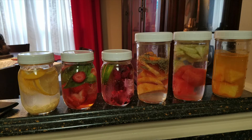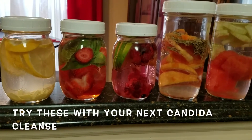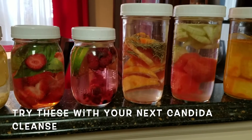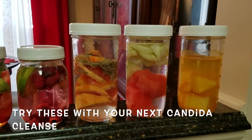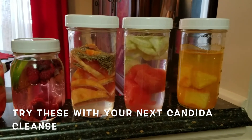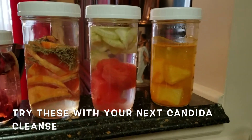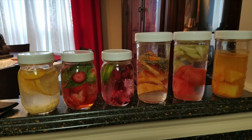So the first recipe is lemon and ginger with water. The next one is strawberries and basil in water. Then we have raspberry and lime. Then we have grapefruit with rosemary — I used dried rosemary but you can use fresh. Then the next one is watermelon and cucumber, and my favorite: turmeric, black pepper, and pineapple.